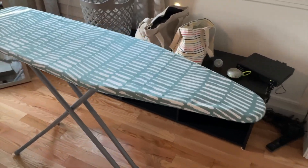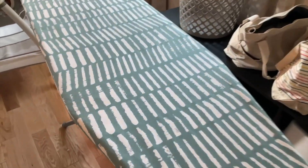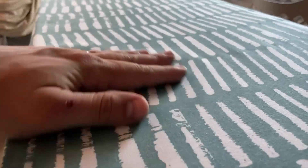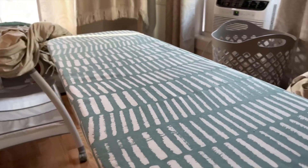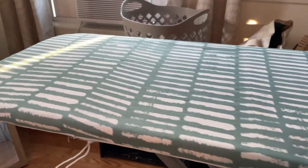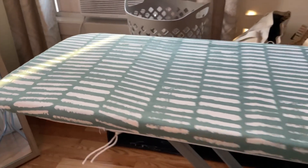This right here is an awesome ironing board from Amazon, and this thing is just phenomenal. It's lightweight, really easy to set up, and what's cool about it is that it's really stable. Once you set it up, it doesn't wiggle around, it doesn't wobble — wherever you place it is exactly where it stays, just nice and sturdy.